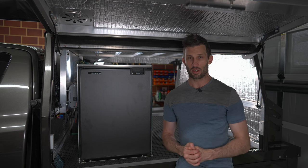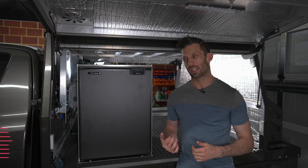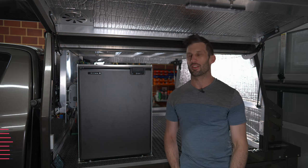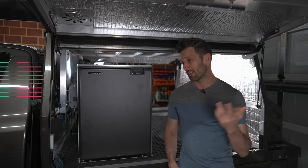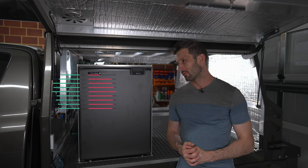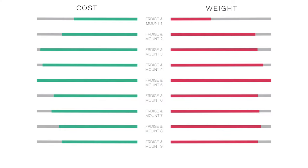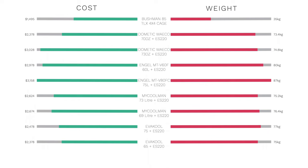I've got a little graph to help demonstrate things. Looking at this comparison graph without naming any fridges, you can see at the top that one option is a lot lighter and also cheaper than all the others — and it's not from Kings or any other budget brand, it's from a reputable company. Putting the names to these fridges, that's the upright fridge and the mounting accessory is this cage.